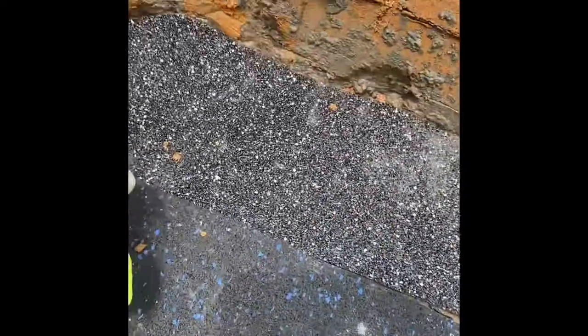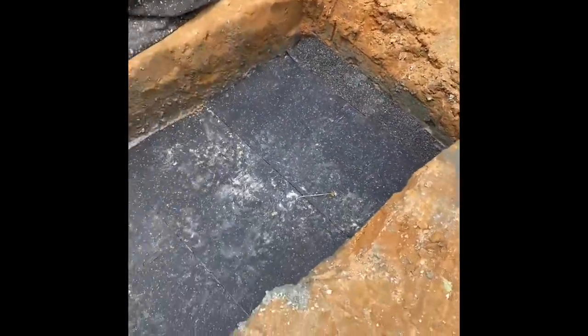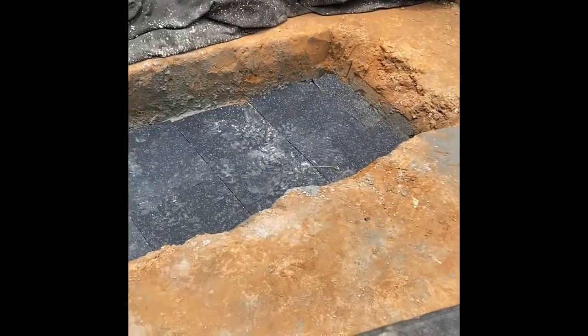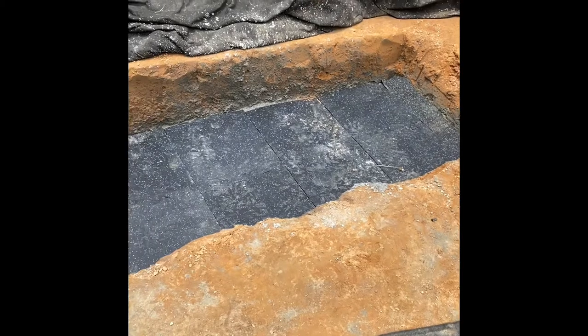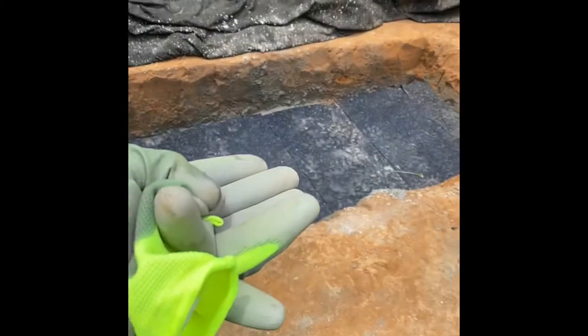We put some interlocking rubber padding on top of it so that you don't have a pinch point between the concrete that's going to go on top and the concrete underneath. What we'll do is flip that liner back over and pour a slab on top of the liner, and that'll be supported by this underneath slab.